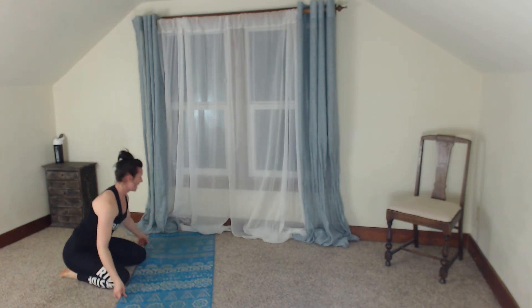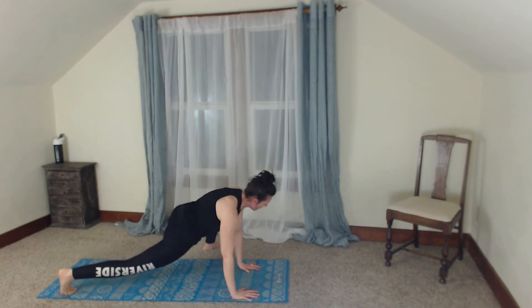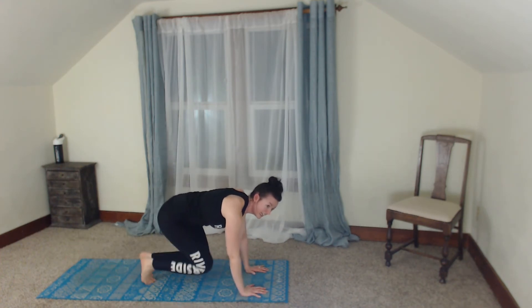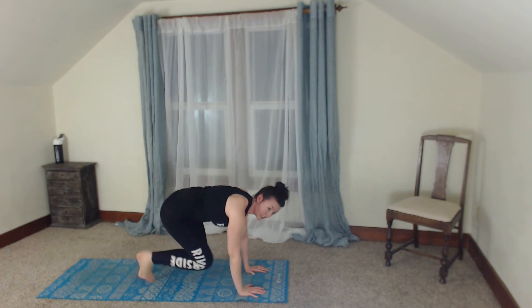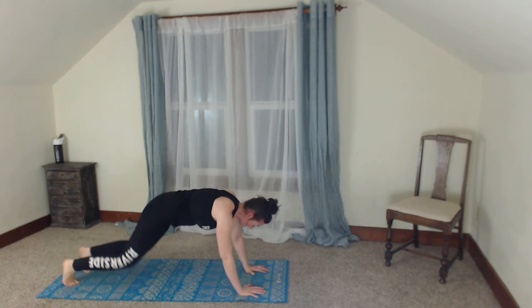Let's set up that plank. Ready — step it wide, kick it through. Other way — step wide, kick through. Option: you just step wide, meet the feet together, and step it back. Other side. Ready — climbing beats, walking in and out, in, out. Booty's nice and low, wrists are right under those shoulders. Four, three, two, one — drop those knees, sit it back.